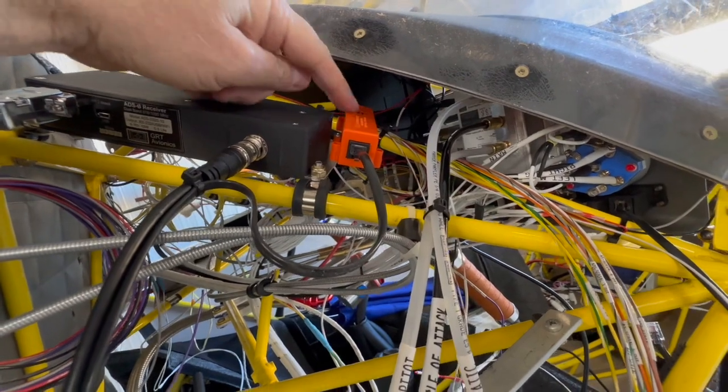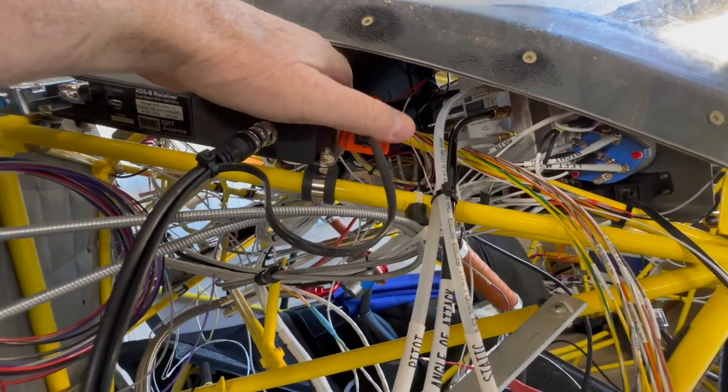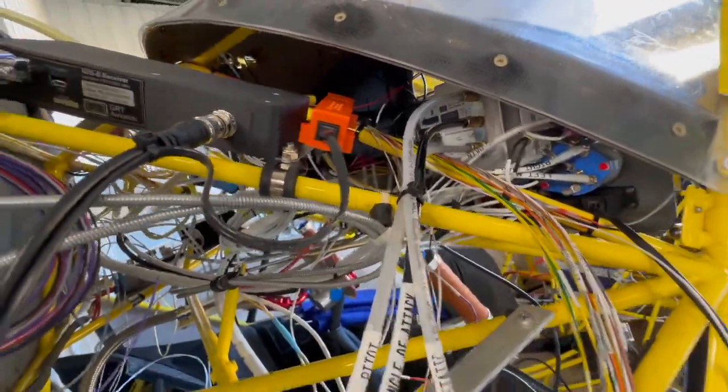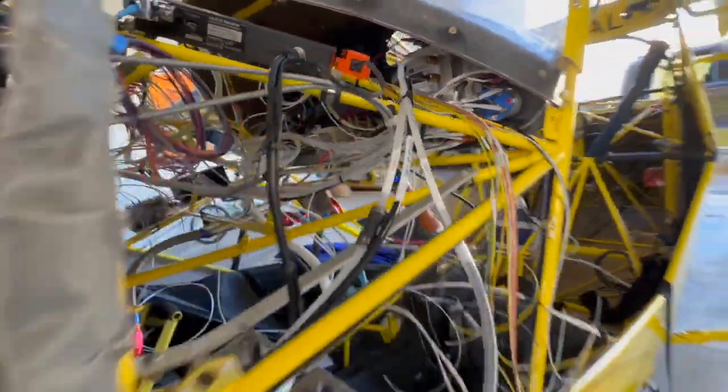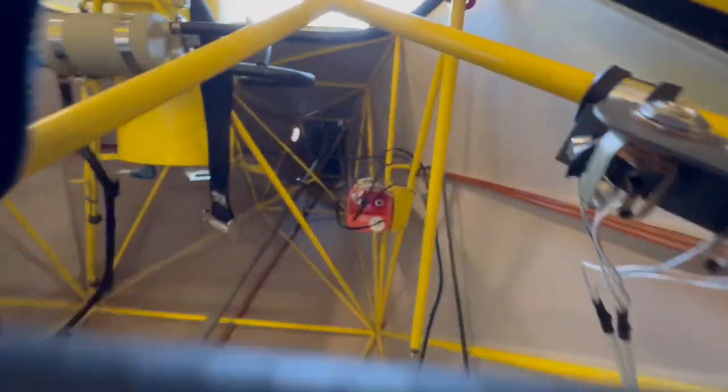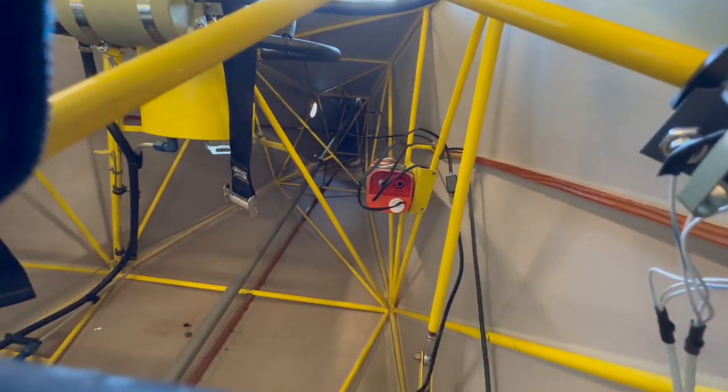I've got the alert box for my new ELT put in. I'm waiting for the battery to show up on this, and then I'll finalize that along with getting all the wiring done. There it is — exciting stuff.